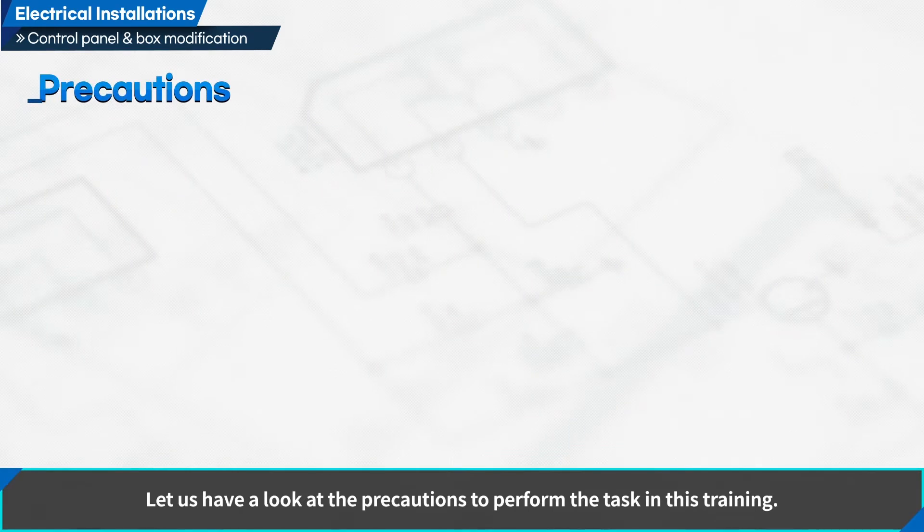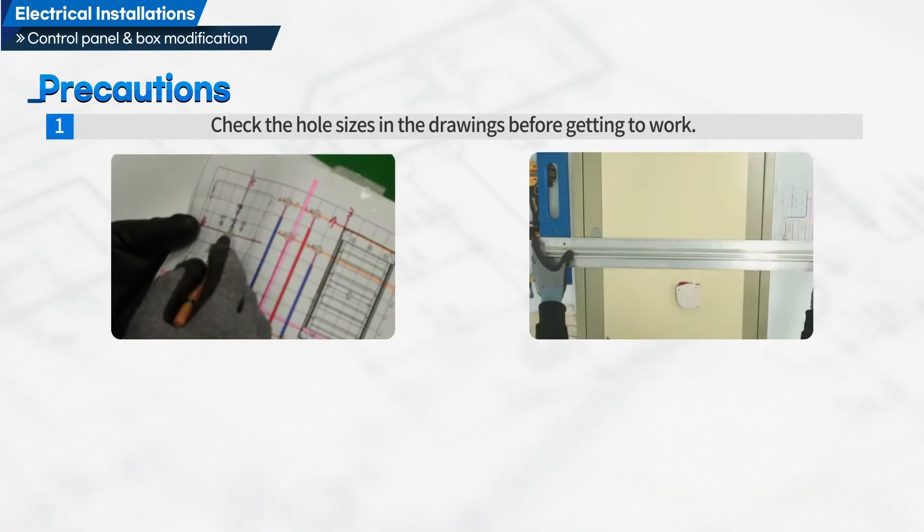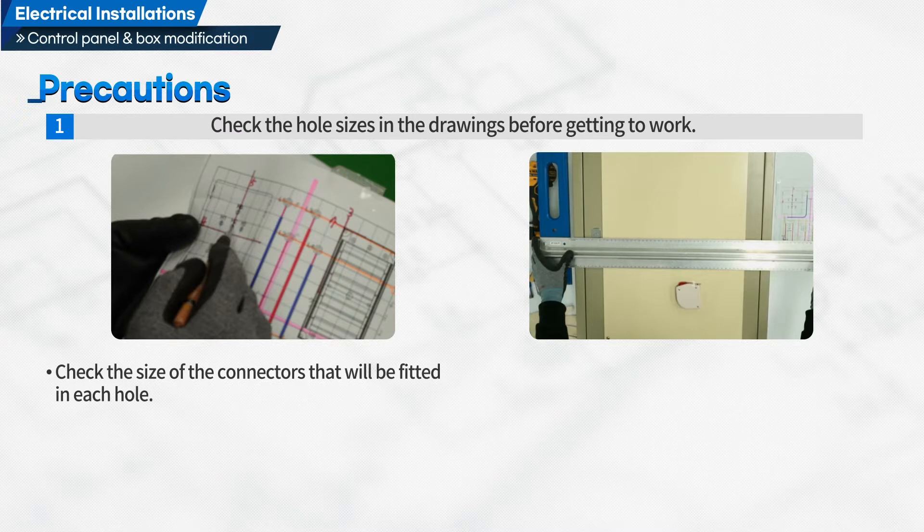Let us have a look at the precautions to perform the task in this training. First, check the hole sizes in the drawings before getting to work. Check the size of the connectors that will be fitted in each hole. Check the gap between the apparatus accurately before drawing.